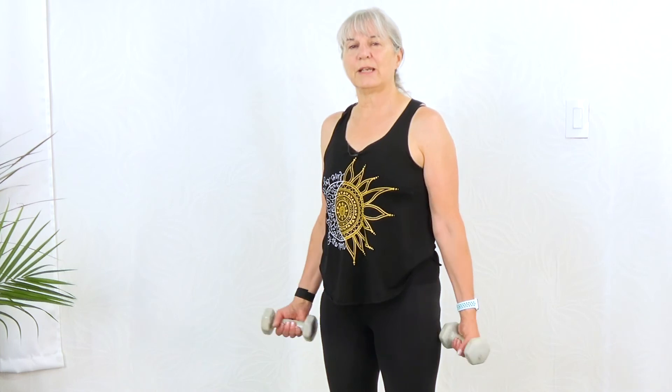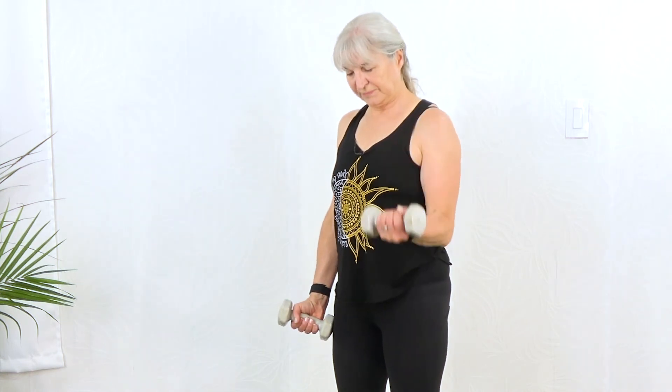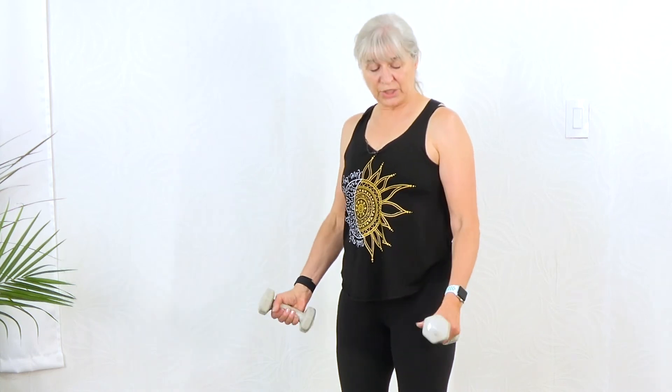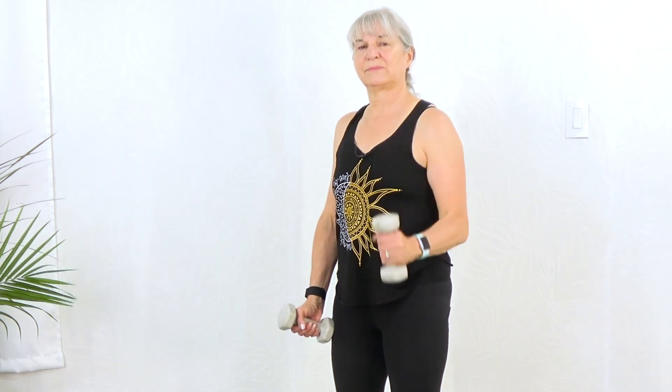Transitioning. This time we're going to do curls, and we're going to do a different combination. Starting with traditional bicep curls — palm up. Now we're going to change and have our thumbs up for a hammer curl. Controlling it up and controlling it down. And last, we're going to turn the back of our hand up for a reverse curl.